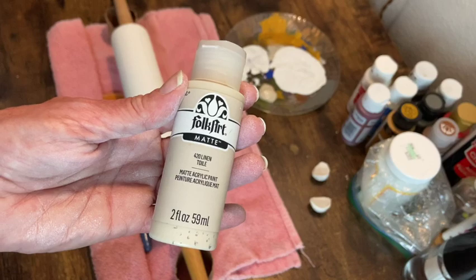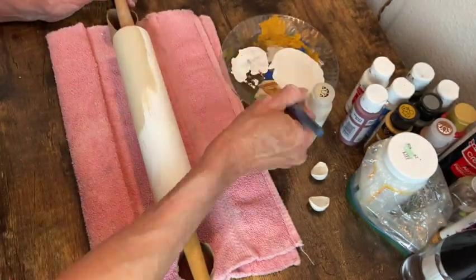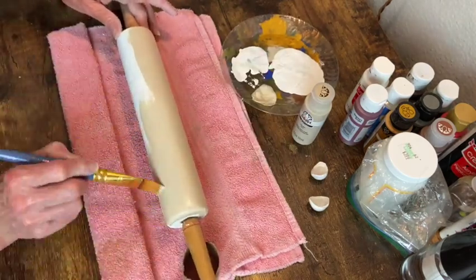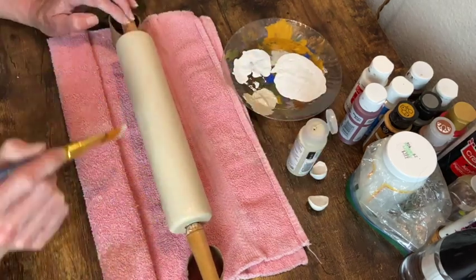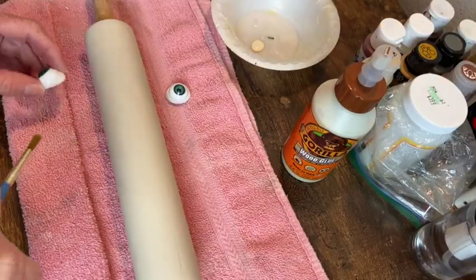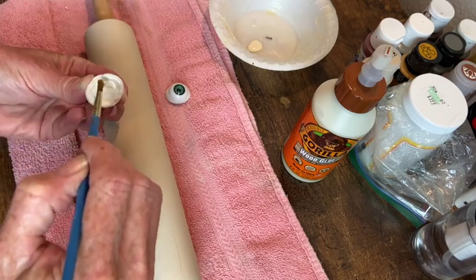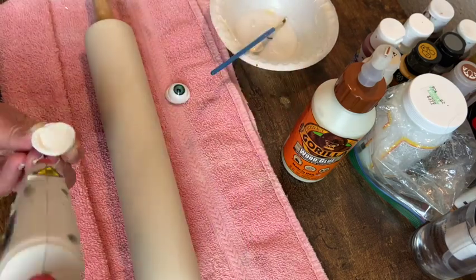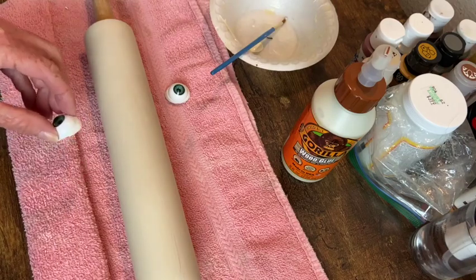I had already painted the pin with acrylic white, but the cheesecloth I'm going to be using isn't a pure white — it's more of an off-white — so I decided to go over the rolling pin with a linen color so that there wouldn't be a lot of contrast if the paint showed through the cheesecloth. Once that was dry, I glued on the eyeballs using some Gorilla Glue with a dab of hot glue in the middle for an instant hold.